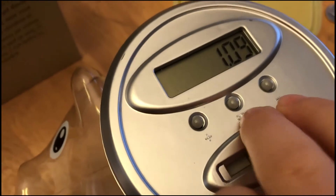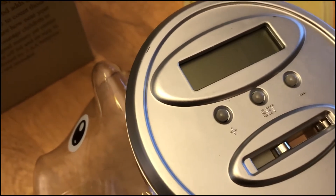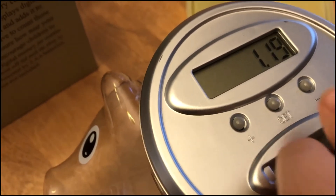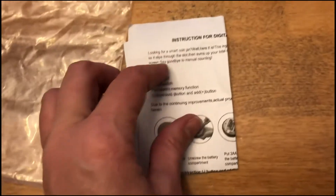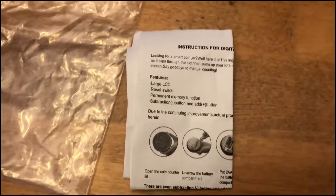If you look at the top once again, there is a subtraction sign. If you do want to take your money out you can subtract it, and once again the instructions provide the information on how to use everything related to the bank.